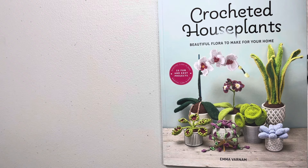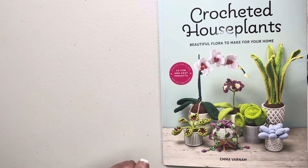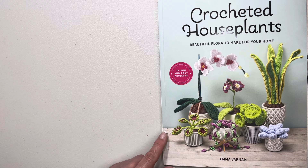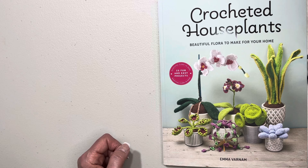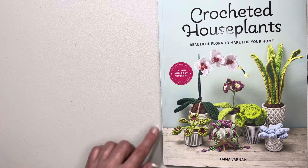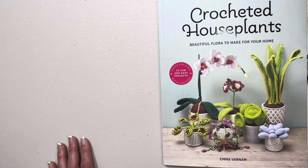Hello everybody, welcome to Coco's Crochet. Today we're going to be looking through this beautiful new book that I purchased recently. It's got all these amazing crocheted houseplants, beautiful flora to make for your home. The author or designer or creator is Emma Varnham. It is a UK publication, so it is written in UK crochet terminology, so please be mindful of that. It's got 25 fun and easy projects — look how beautiful all those succulents and other plants are.